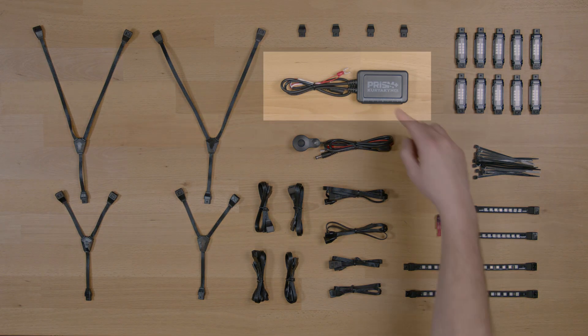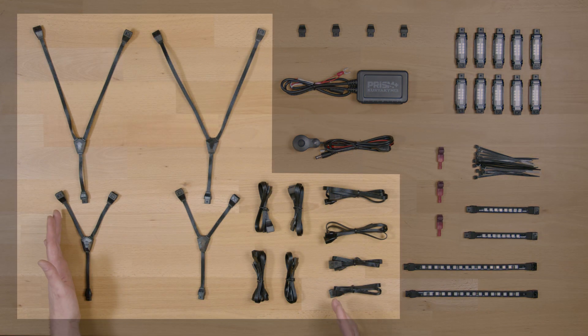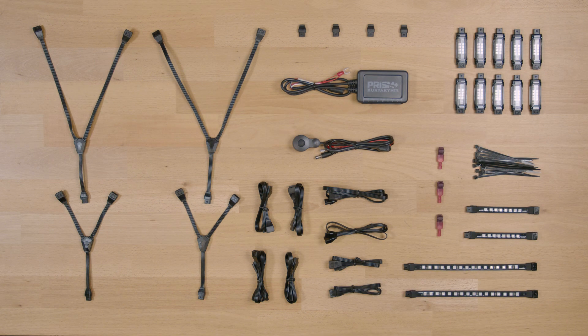The Pro Kit includes the Bluetooth controller, light pods, 4-inch and 8-inch flex strips, a variety of extension cords and Y connectors, loop connectors, and an assortment of items to help with installation.